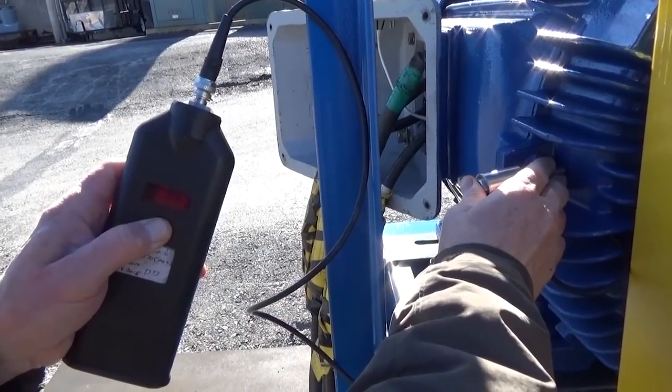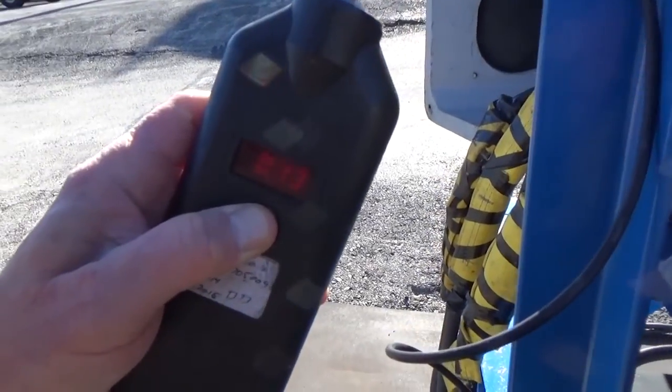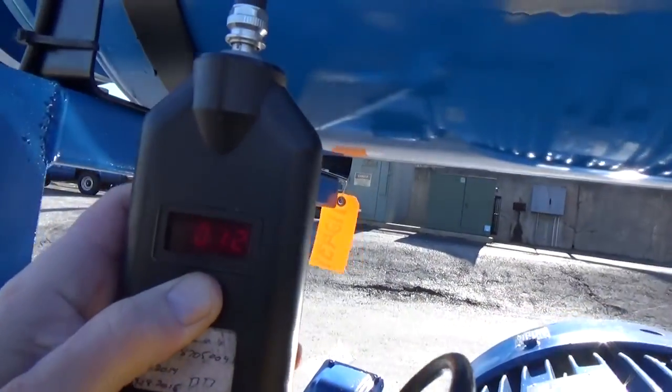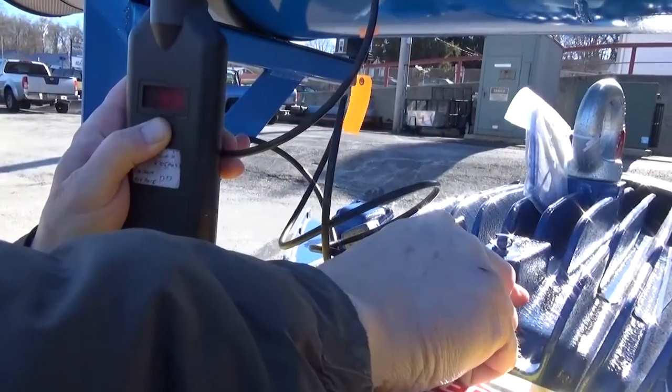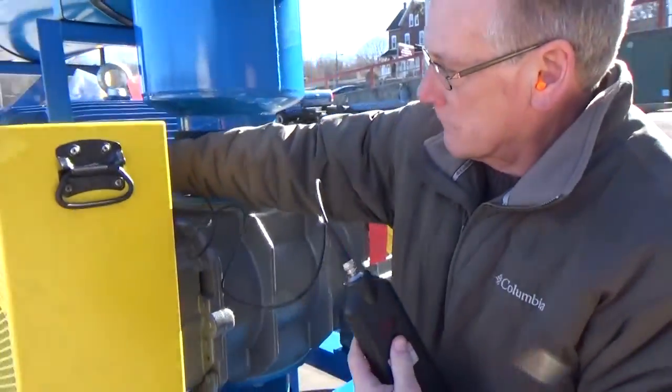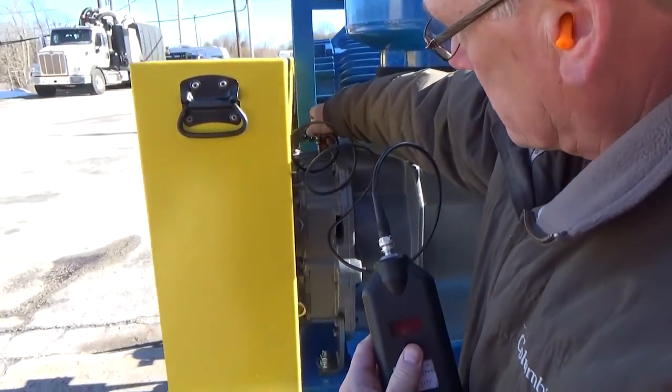Here we are measuring the vibration level on the drive end of the motor in the horizontal, vertical, and axial plane. The goal of a motor vibration test is to have a fully loaded motor operating at or below 0.15 inches per second.